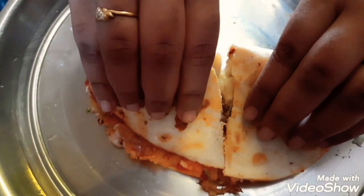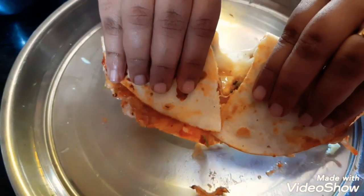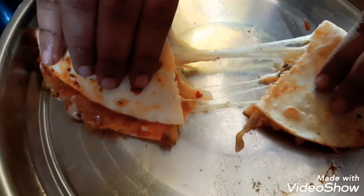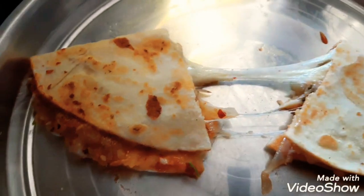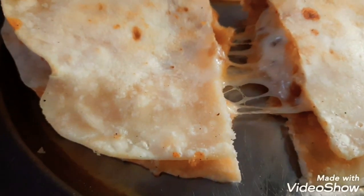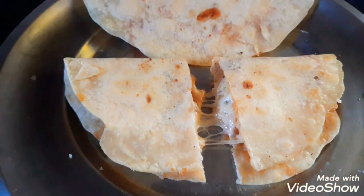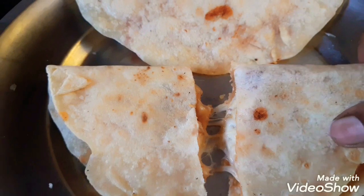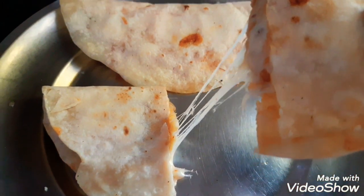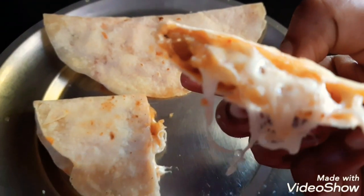Look at that — our tacos are ready! If you like this video, please like, share, subscribe, and click the bell button. Until then, bye-bye.